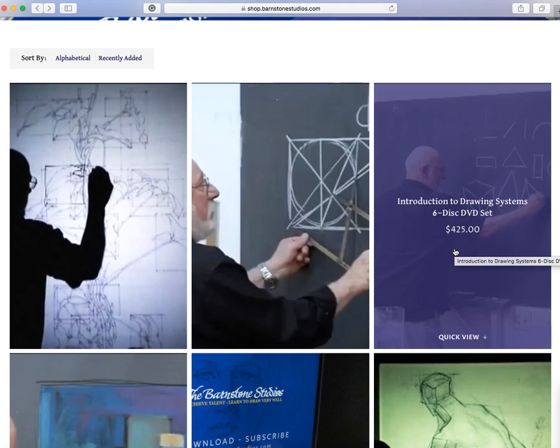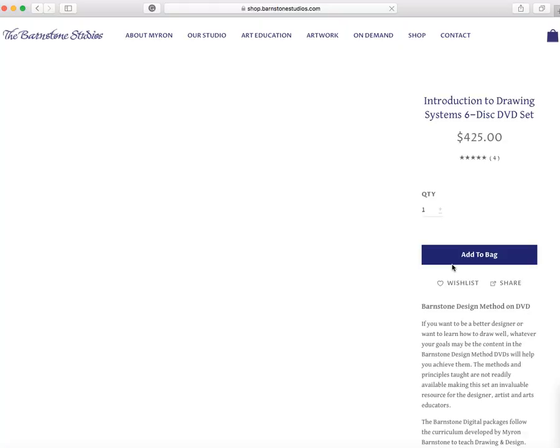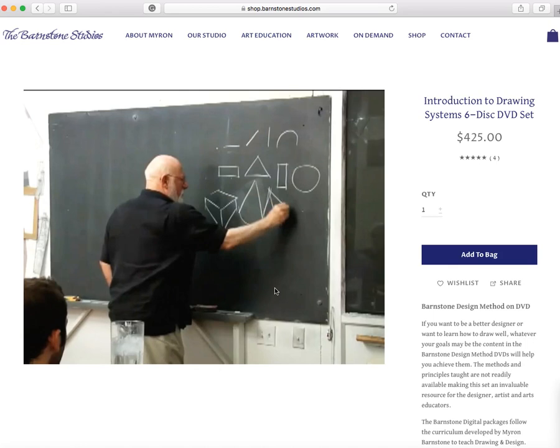The Introduction to Drawing System 6-disc DVD set — I started with this. It's now $4.25; it was $4.99 when I bought it. Just one thing to point out: it's not six DVDs, it's five DVDs and one CD. I started with this; it was basically my introduction to art education and dynamic symmetry and the art of composition. I watched these for years. There is a ton of information in these DVDs — it is really jam-packed.